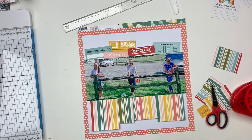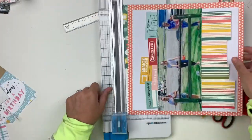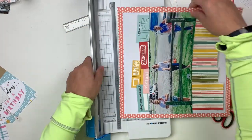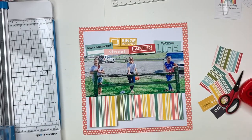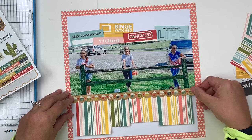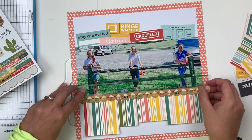I'm also going to add a border sticker to separate the patterned paper and the picture. You'll notice I don't have a title at this point — I didn't have one that I loved that felt like it really fit the layout within the page kit, so I decided to dig into my stash for that. I'm going to add the scallop border and then get the title on there.